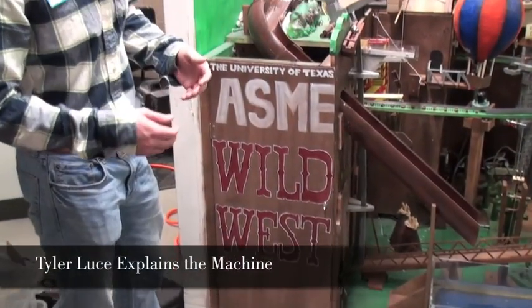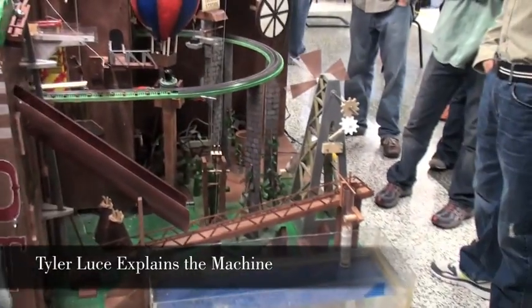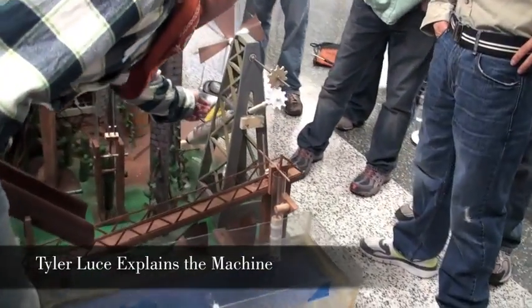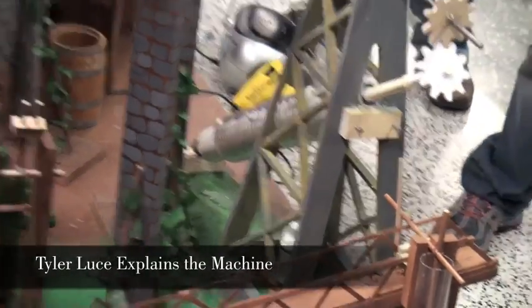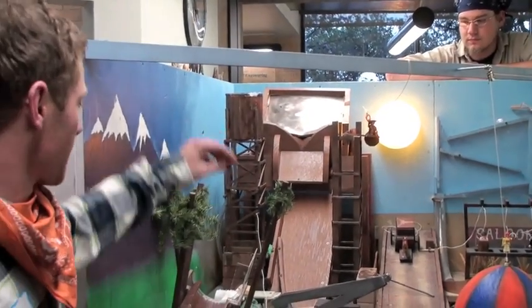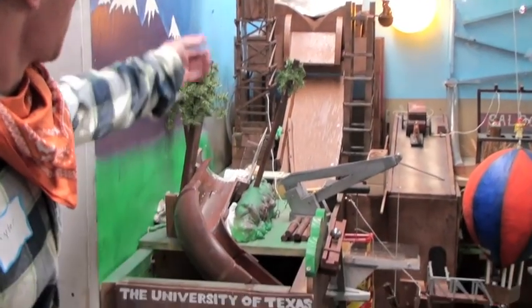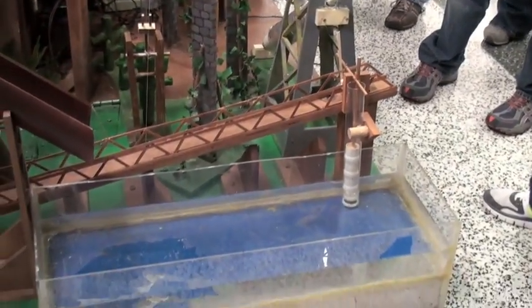This year's goal of our Rube Goldberg machine is to pump hand sanitizer into your hand. This will be done by our final step, which is a windmill that turns an Archimedes screw. Our machine starts with a vibrating cow table, which will send the stampede of cows down the ramp, knocking over the water tower. The water tower sends water down the log chute into the tank. As the tank fills up,